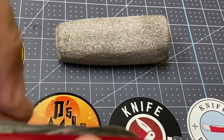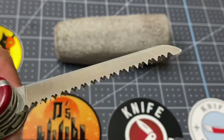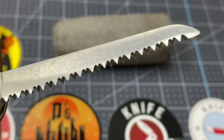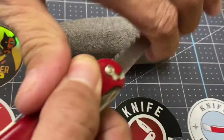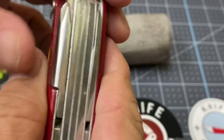We also have a saw — the legendary Victorinox saw — and it looks like it's never been used. Look at those sharp teeth, amigos. Very nice, very very nice.